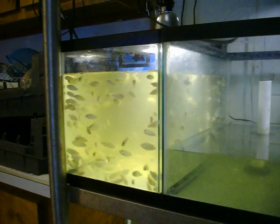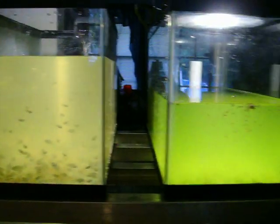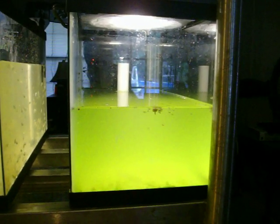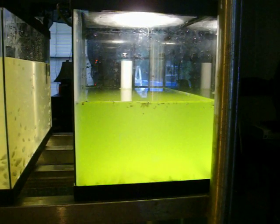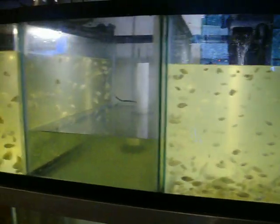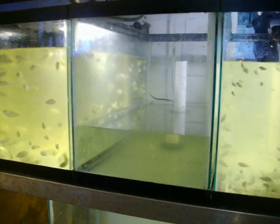We have four tanks set up with three different sized fish. Over here in the green water, we have our fry. The fry need a lot of algae to promote growth and give them a kick start. You'll notice there is no filtration going on in this tank. I have a tank over here that is empty, preparing the next batch of algae for future fry.